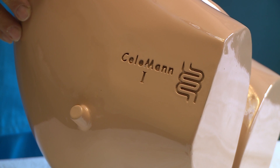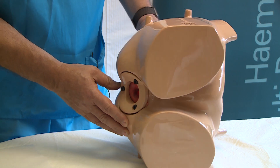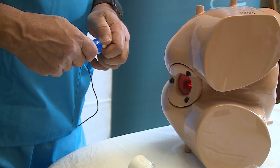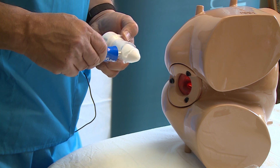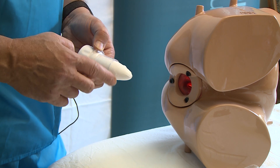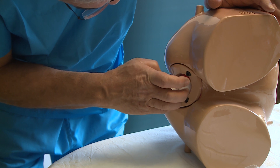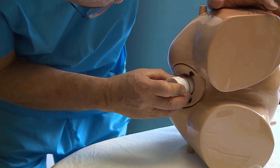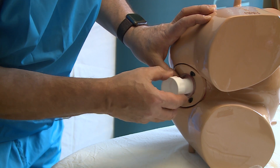I will demonstrate the procedure on a specially made mannequin, Coloman 1, designed for training on this procedure and for training on banding hemorrhoids. We start by applying a generous amount of lubricant to the trocar and part of the sleeve, then introduce it very gradually into the anal sphincter to dilate it gradually and reduce patient discomfort. As soon as it is fully introduced, we remove the trocar.